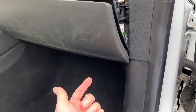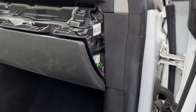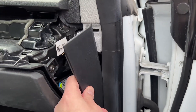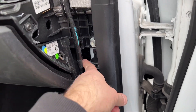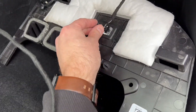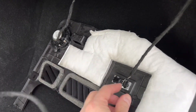Now comes the fun part — connecting it to the computer underneath. To get to that, pry this off, it just pops right off, then remove some more push pins from under here and this whole bottom dash will just drop out. Disconnect the light cable and a speaker cable just to get this out of the way, then you'll have plenty of room to work with getting that plug in. Route the wiring down through here to where it comes out the bottom.